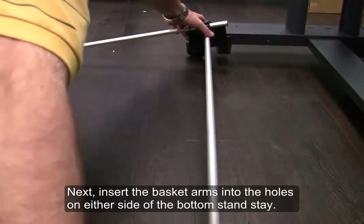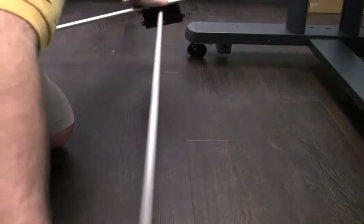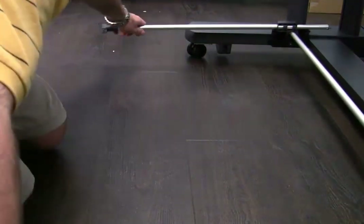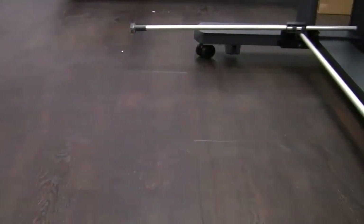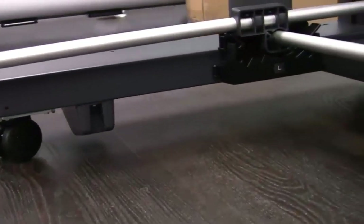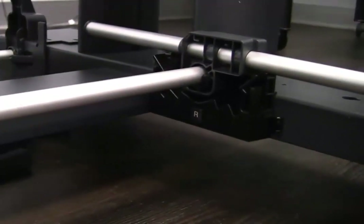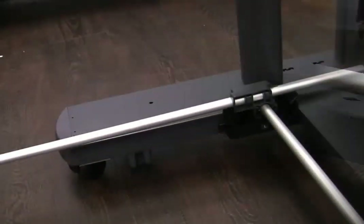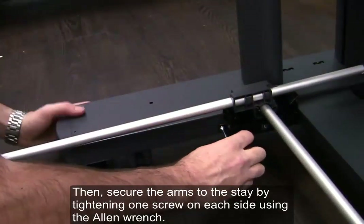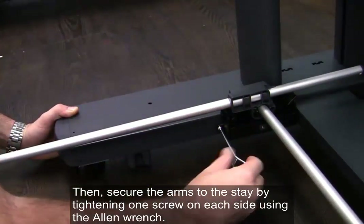Next, insert the basket arms into the holes on either side of the bottom stand to stay. Then, secure the arms to the stay by tightening one screw on each side using the allen wrench.